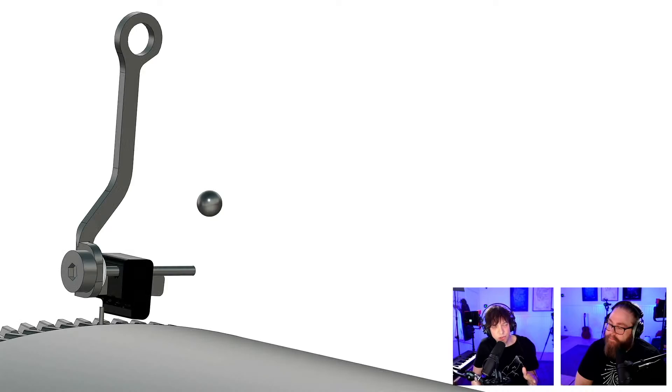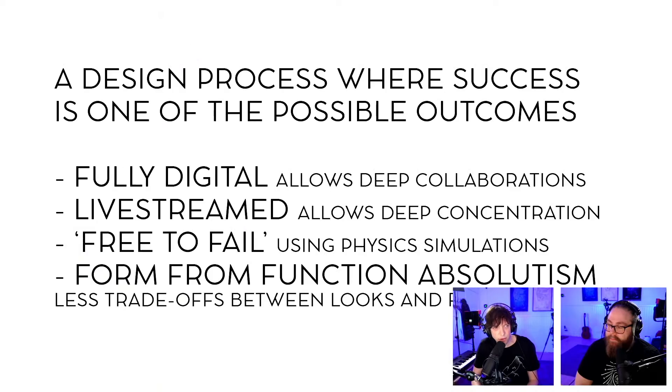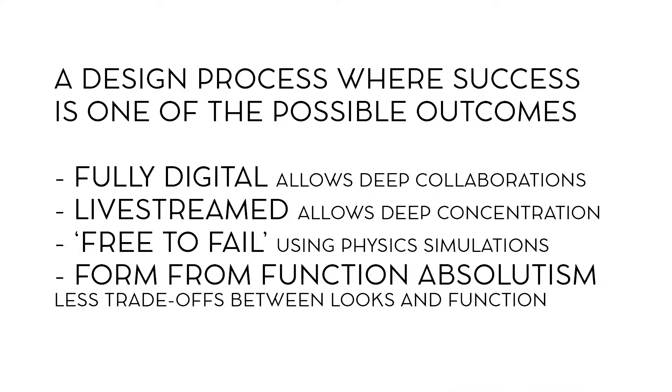The last thing we started to work on yesterday is these new registrators, and that's going to be continued tonight when we're live streaming on Wintergatan Live.